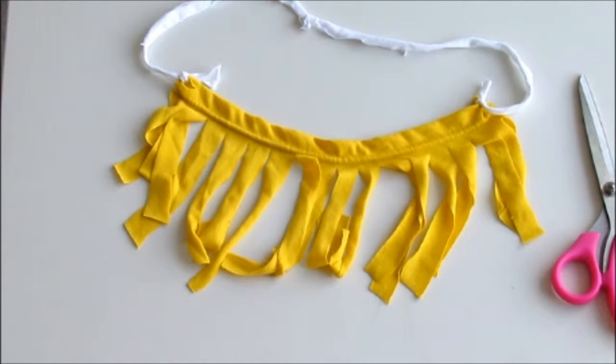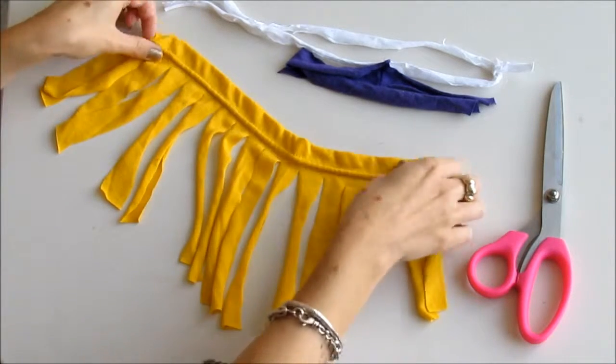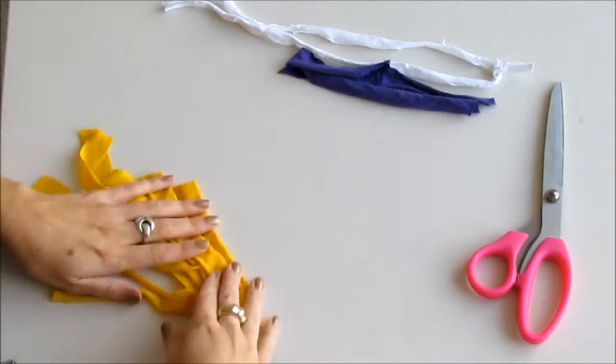We're going to make a fringe necklace. You can watch our tutorial on how to make a fringe out of a t-shirt sleeve. Once you've done that, all you need is some pieces of fabric and a pair of scissors.